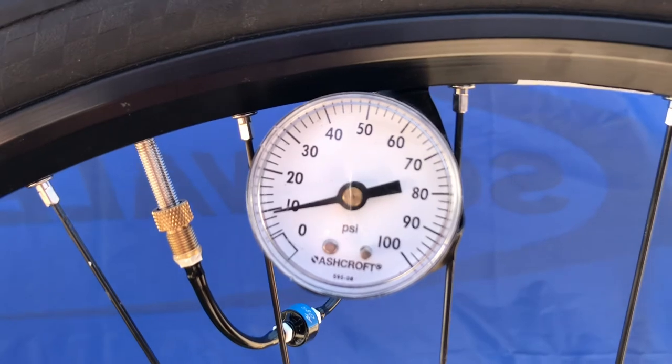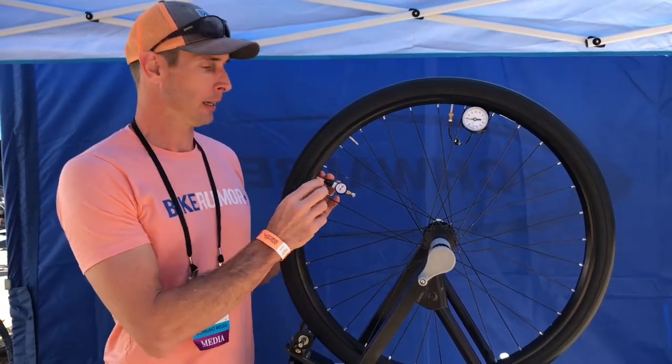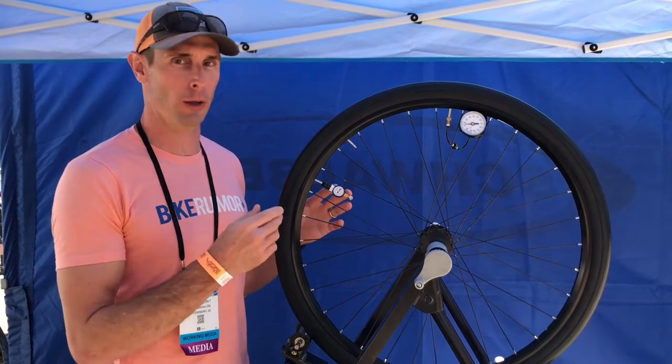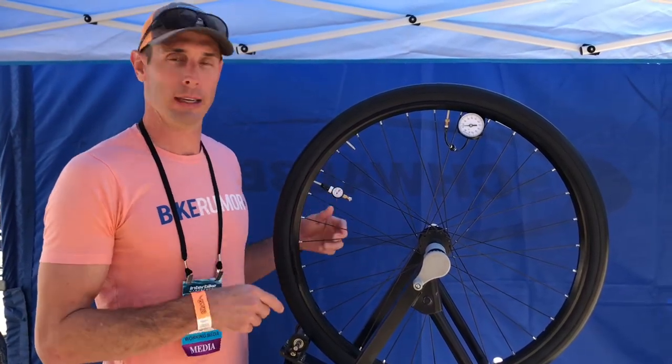The way it works is you'll have something a little bit smaller than this without a gauge on it — a dial that you can set to whatever psi you want. And when it hits that pressure, it'll just maintain that. If it ever gets low, it'll add a little more, and when it hits that target it kind of closes the intake and then just rolls like a normal tire.